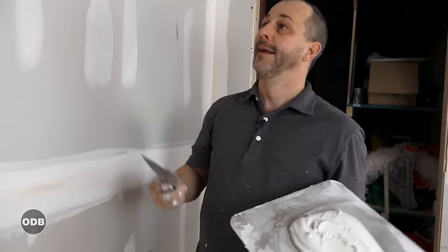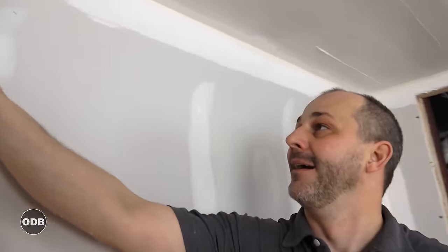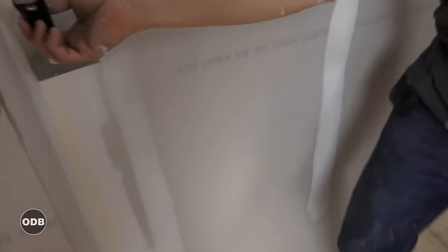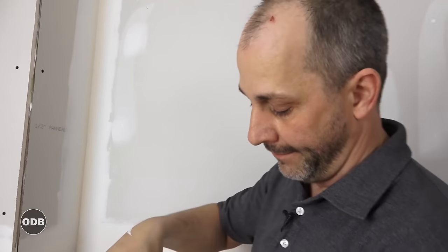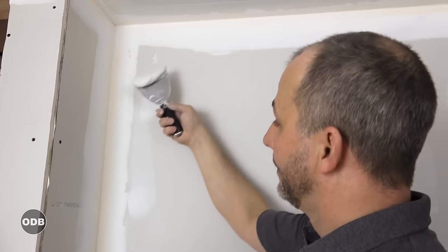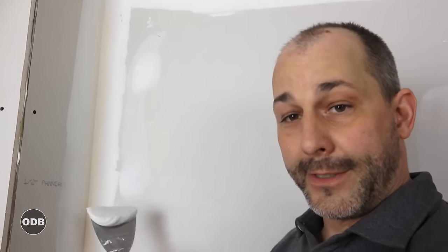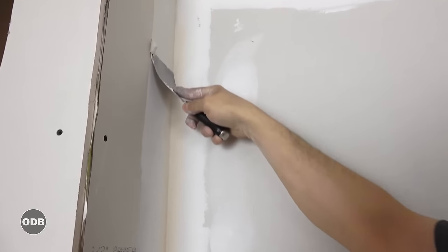Once you have all your butt joints done, if you still have any mud left, you can take care of all your inside corners. Just a real quick look — take your corner knife, run your corner with it real quick. Make sure that you don't have any big chunks of mud that are in your way. A little bit of mud. I like to go with the left side of the corner first because I'm right-handed — it just makes sense to me. And I'm going to put on a little more mud than I need.